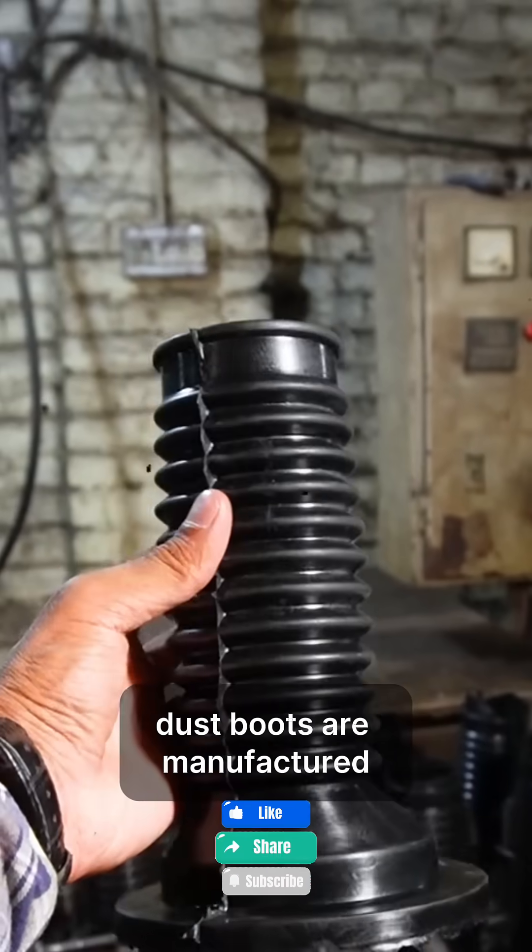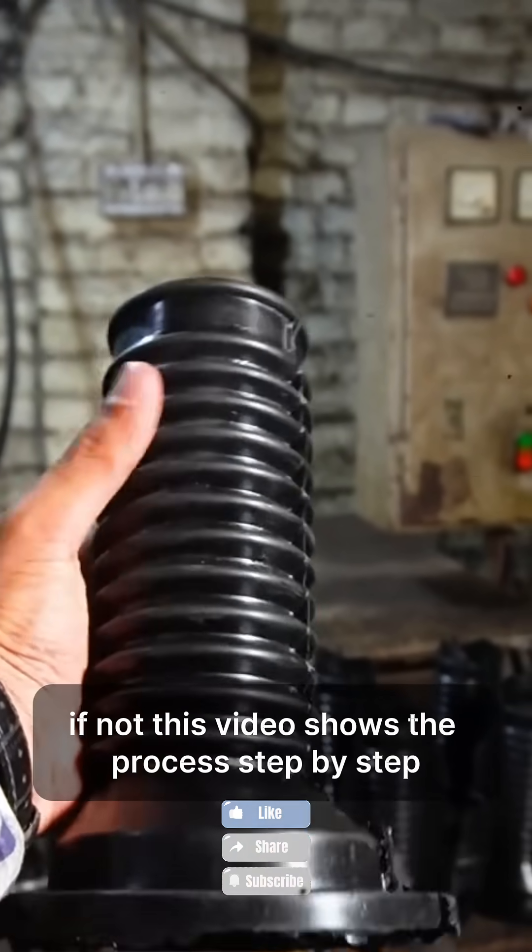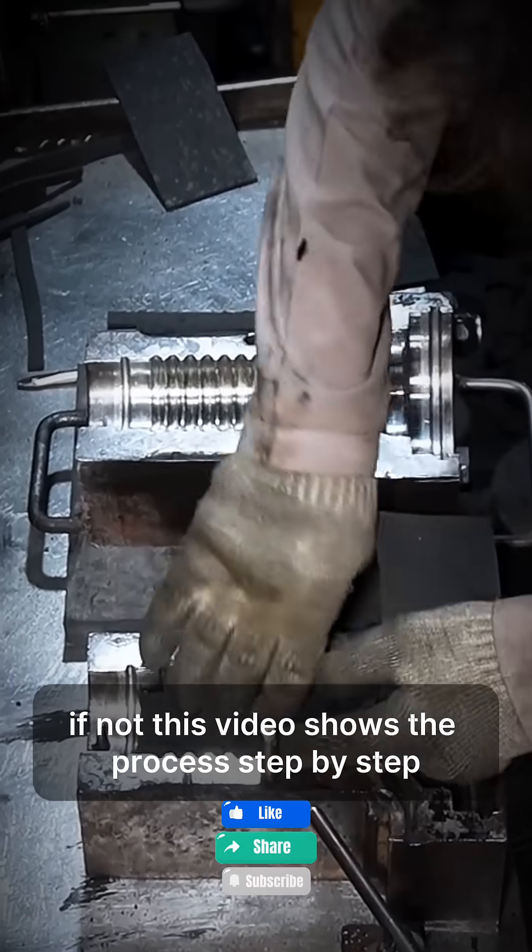Have you ever seen how shock absorber dust boots are manufactured? If not, this video shows the process step by step.